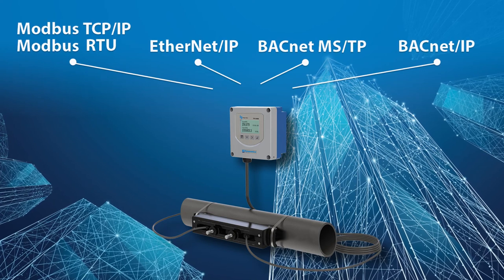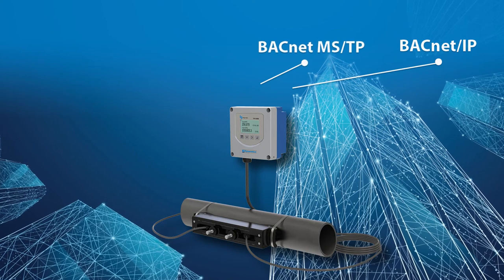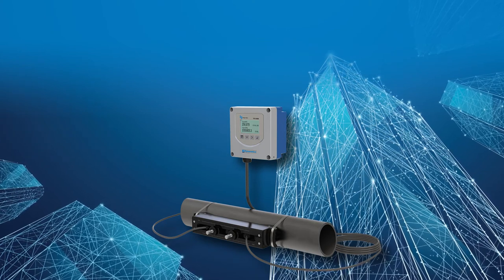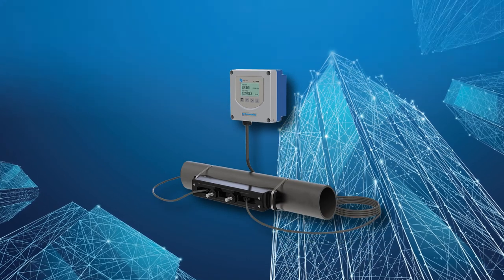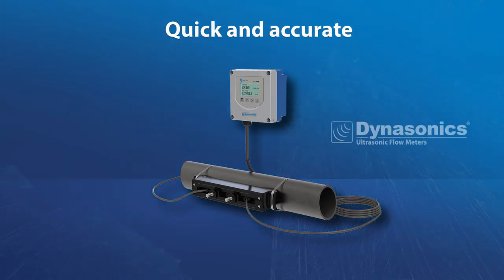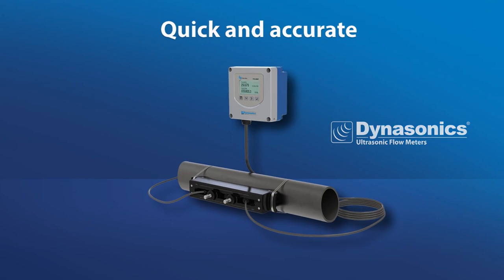It also connects seamlessly to our Beacon and AquaQ software as a service cloud applications over cellular communications to provide access to data and analytics where and when you need it — a real smart meter. Now you know why the TFX 5000 clamp-on ultrasonic meter can help you quickly add accurate and repeatable measurements throughout your processes with minimal planning. Measure permanently or temporarily — the TFX 5000 is great for both on a wide range of pipe sizes.